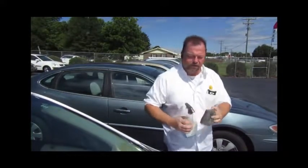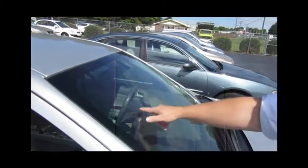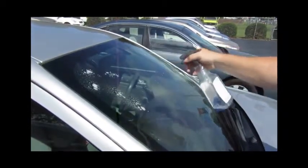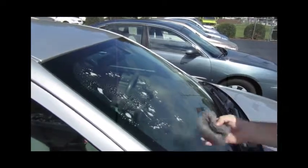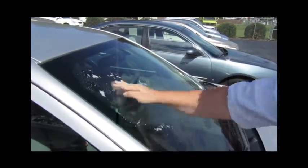And let me show you here. As you can see, this windshield is covered in bug marks, anything like that. A good clean windshield is very good for visibility and safety. And you can just see — just take your steel wool, it just comes right off.